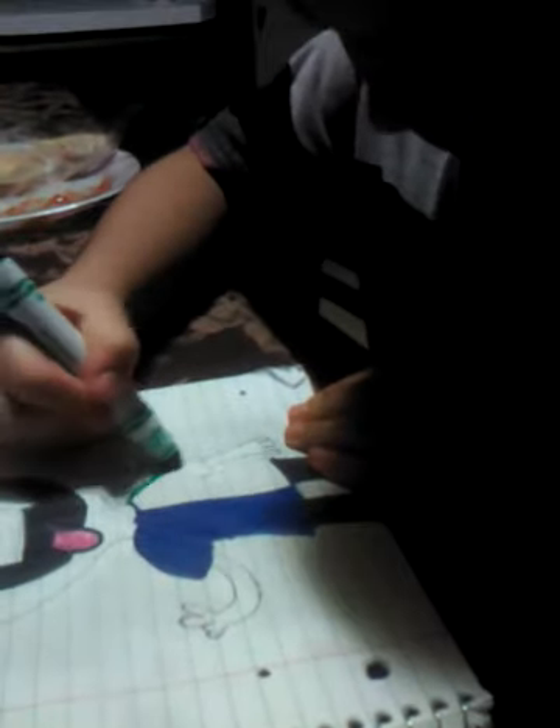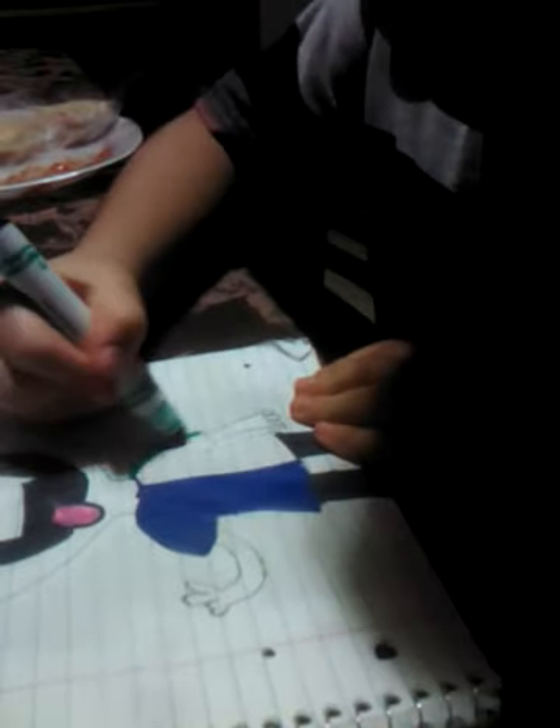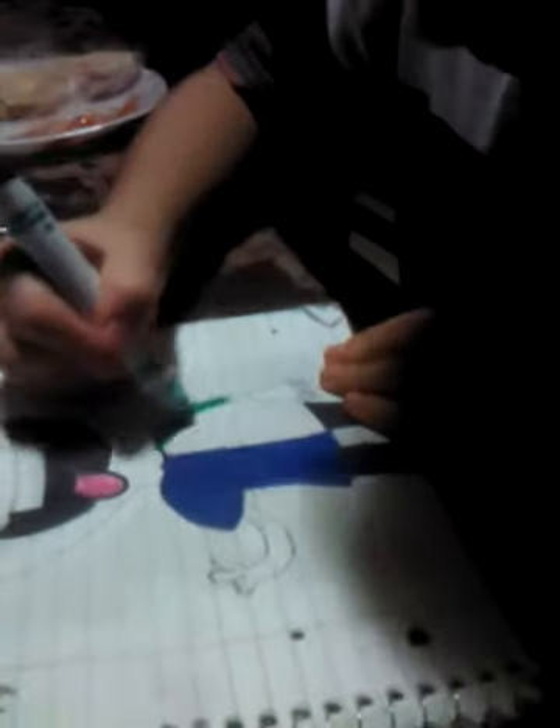What do you think I should use? How do these three colors look? Orange? Green? Want me to use green? Okay, so I'm going to use green. I'm going to do the same thing, trying to do these straight — I'm going to do it straight while I make it go down.